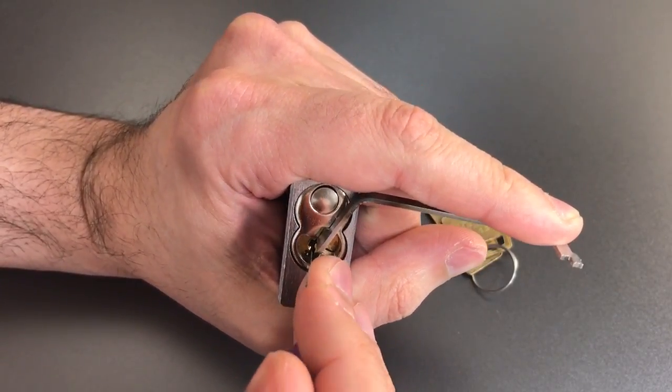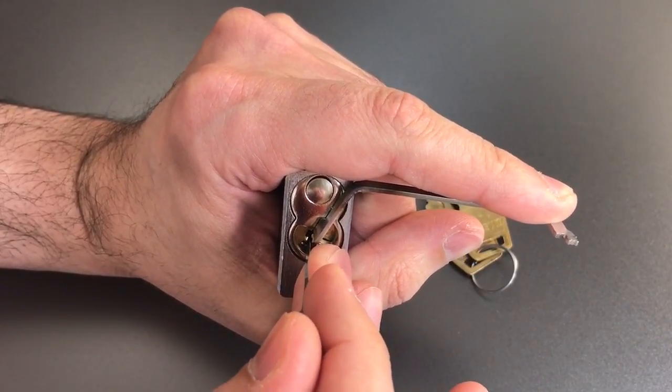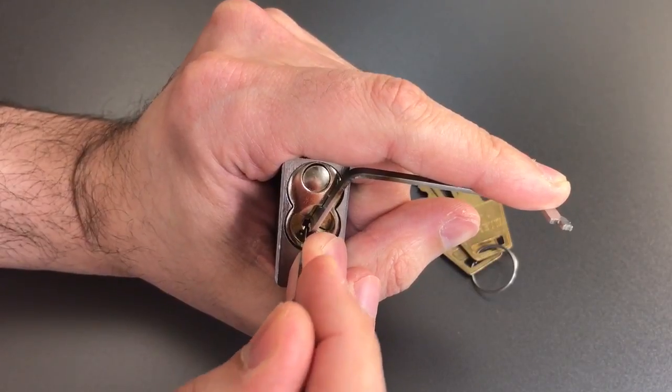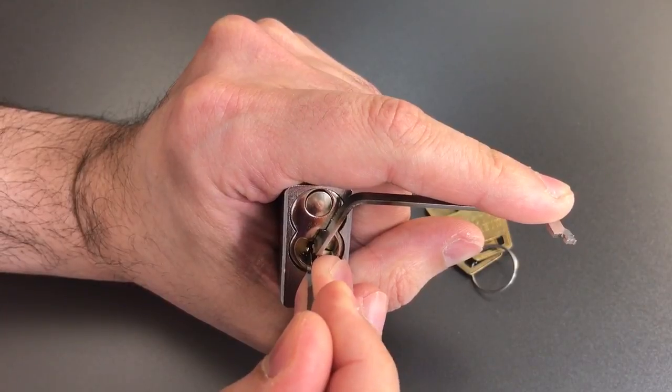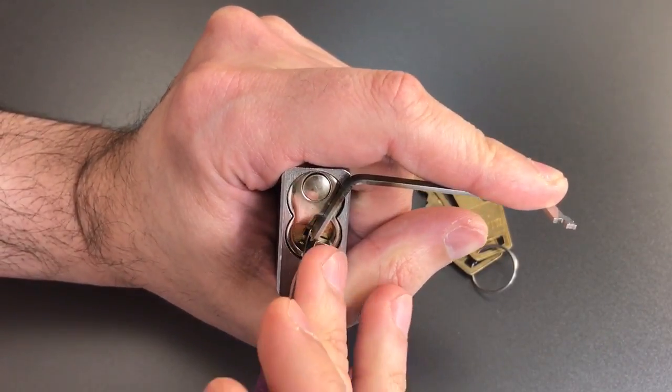One is binding — click there. Two is loose, three is loose. Click out of four, another click, couple clicks. I think that's all we're getting out of four. Five is binding, got a click out of him, and I think that's it. Back to the beginning.